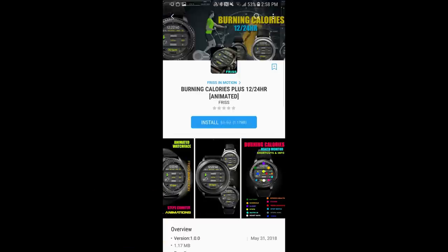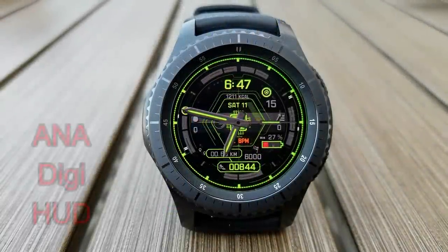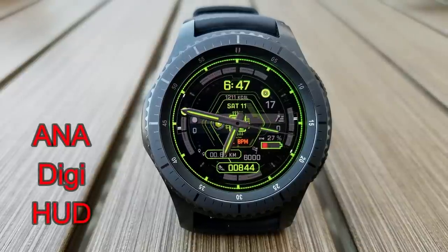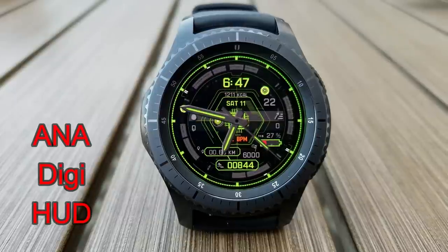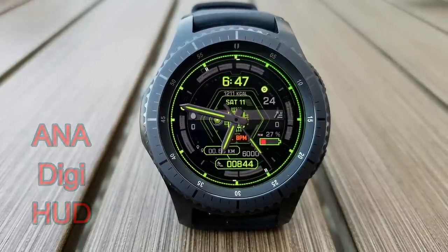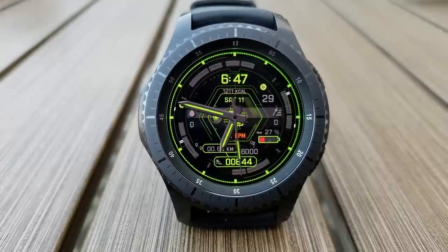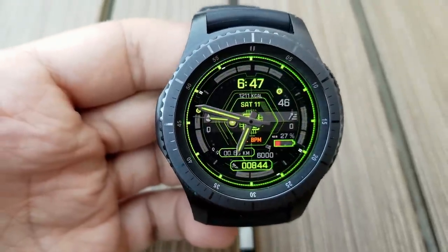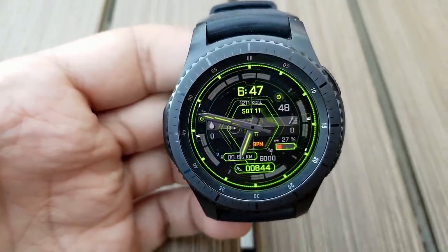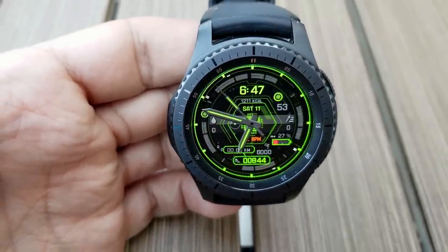Without further ado, let's check out part one of this week's top free watch faces. Starting things off, here's an animated hybrid watch face set in a very modern and futuristic style. Features include your last recorded heart rate, distance moved, battery remaining, a step counter and goal at the bottom, water intake and floors climbed at the center. This one is set in a vibrant green, gray and black color and includes tap access to your schedule, battery and alarm apps.